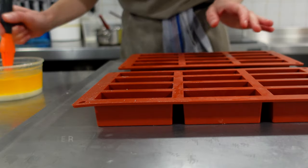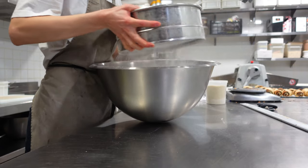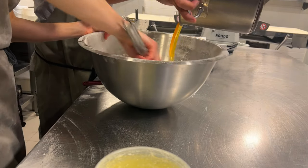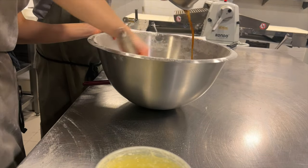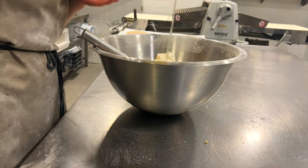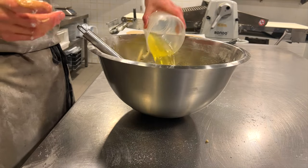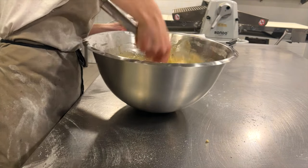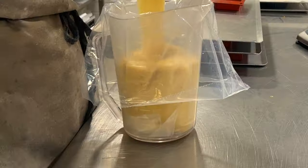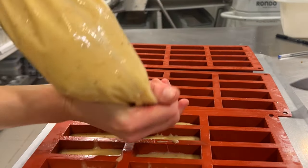Here, unlike other places, we mix financiers by hand. After we make our beurre noisette and leave it to cool a bit, we butter the molds, set them aside, and continue with the mix. We sieve dry ingredients, then add the beurre noisette and egg whites in stages. Then pour it into a pastry bag and pipe into the prepared molds. Depending on the day, sometimes we add raspberries or another type of berry inside, or simply make honey financiers with flaked almonds on top.